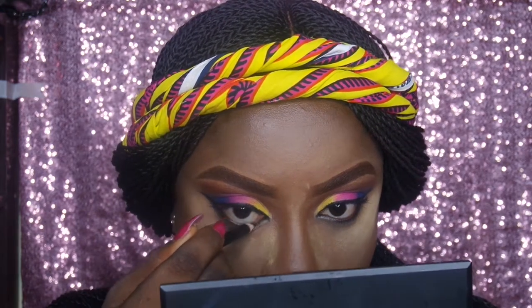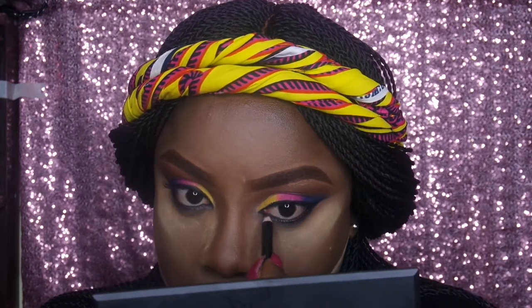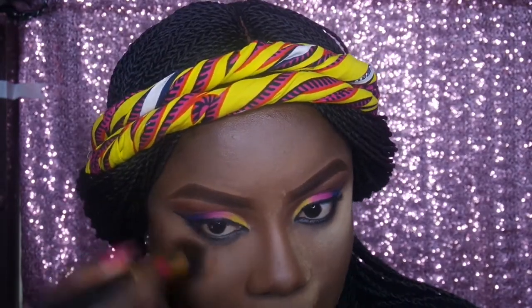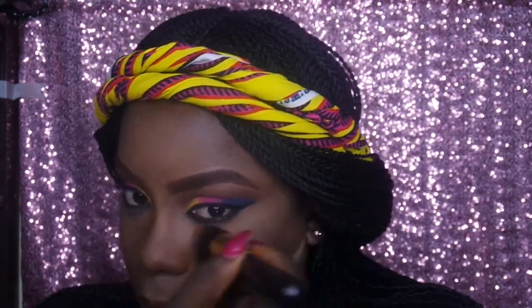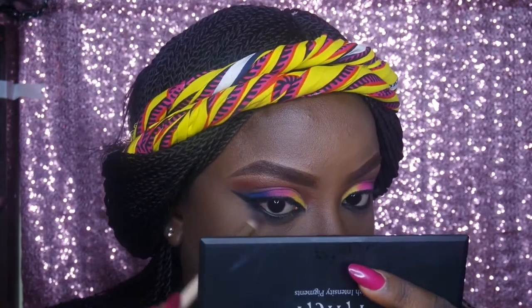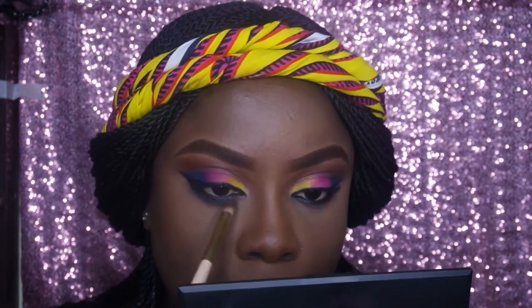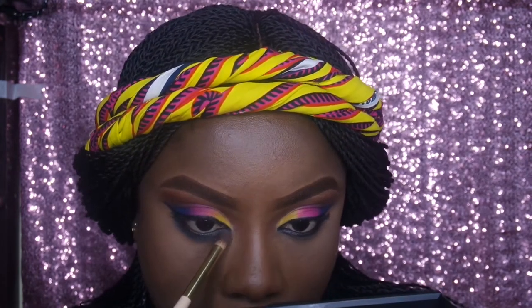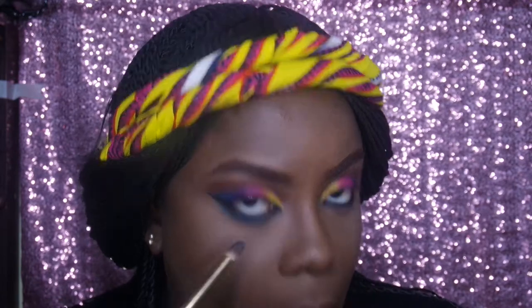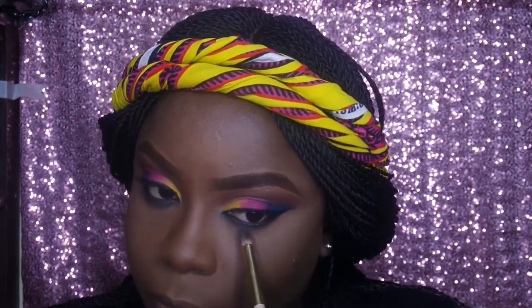Now I'm going to my eyes, lining my waterline with a jet black pencil by Classic Cosmetic. Then I dipped my powder brush in my Maybelline Fit Me powder in the shade Mocha to dust off any excess. I'm going in with a smudger brush into the Tara Cosmetic eyeshadow palette, taking the dark blue shade to smoke out the black pencil and mirror the headscarf on my head.